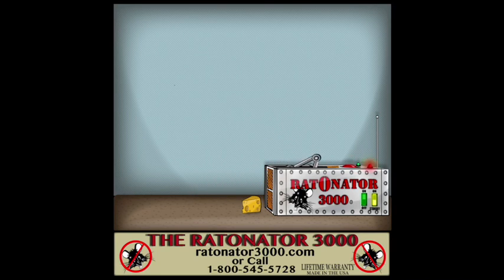No mass, no fuss, no rodents. Order your Rat-O-Nator today.